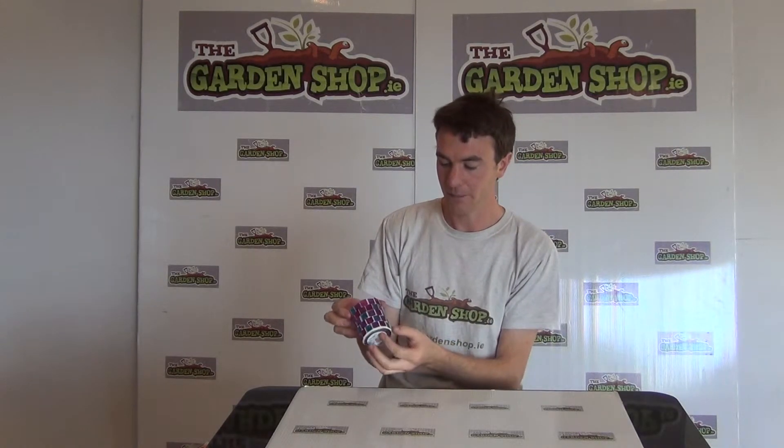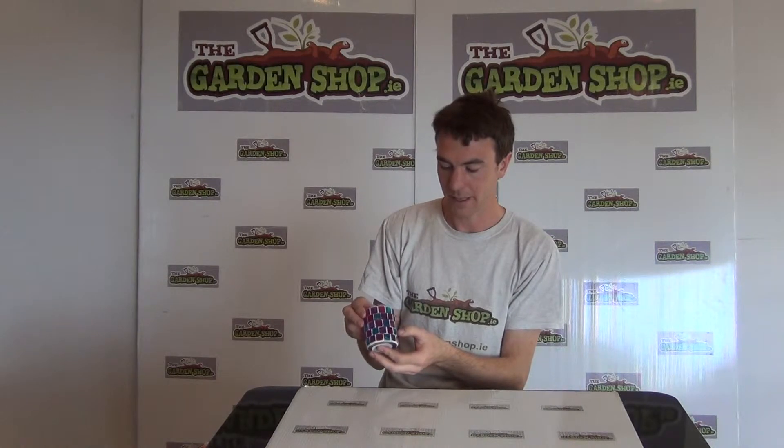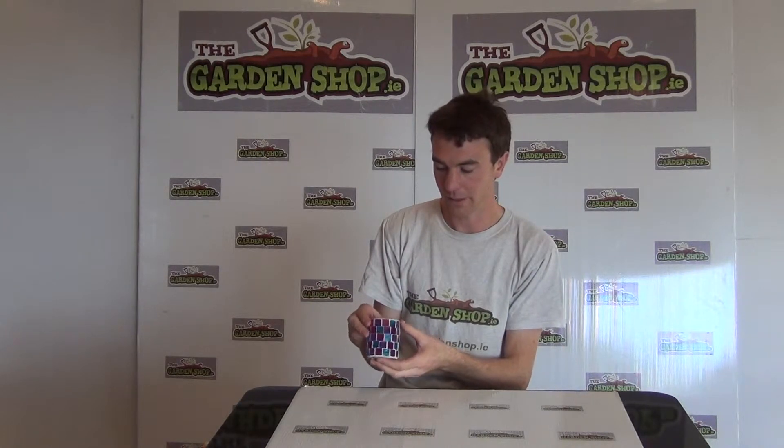So this is the product here. It's simply a glass with mosaic glass tiles fixed to it, and it also has a grout mortar holding the tiles in place. The dimensions of the product are eight and a half centimeters in height and seven centimeters in diameter.